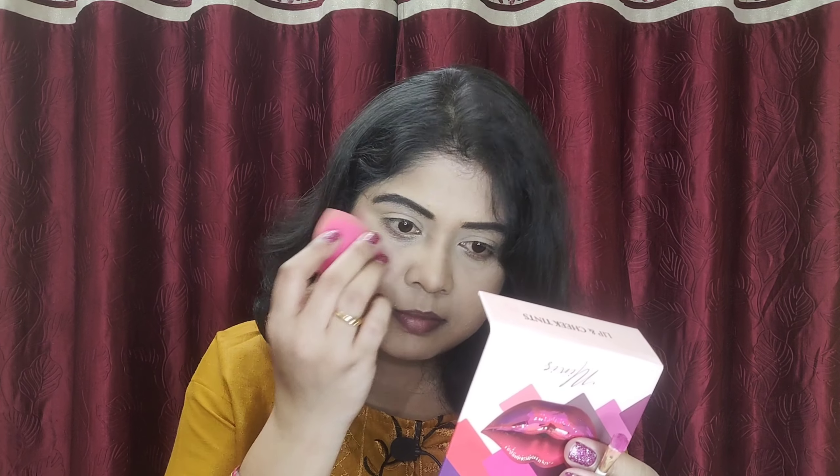This shade is Hot Pink. I will use a brush to apply it on my cheeks. It is very easy to blend — if you want, you can blend it with a finger or with a beauty blender. Because this is a creamy product, blending with a beauty blender gives a very nice and natural kind of look very quickly.